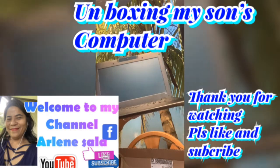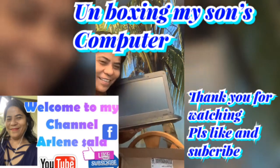Thank you. Thank you for watching. Please don't forget to subscribe. Like and subscribe.